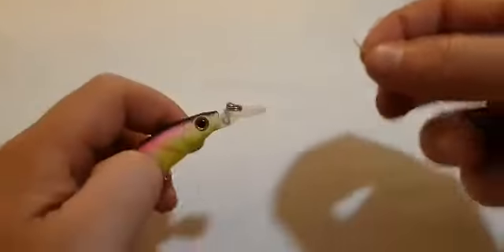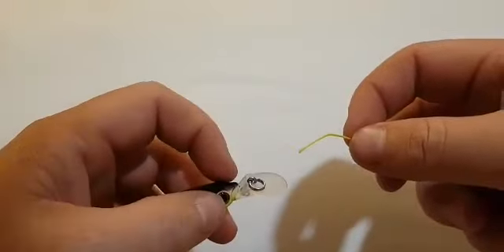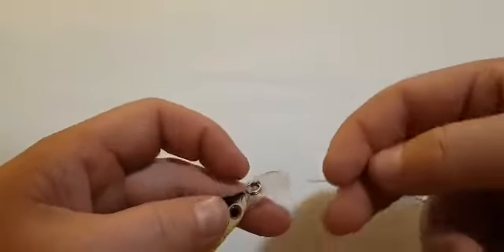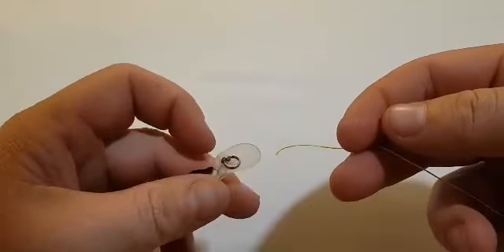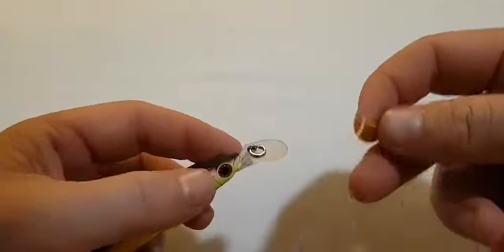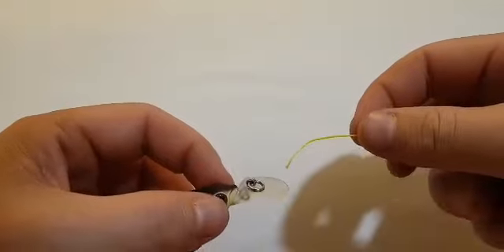How's it going guys? Dean here from Frogley's Offshore. Today I just want to show you how to tie a half blood knot. It's a really nice easy knot to tie your leader to a lure, or to a swivel, or to a hook. It's typically probably one of the first knots that people use when they start learning to fish, so I just want to show you how to tie it.